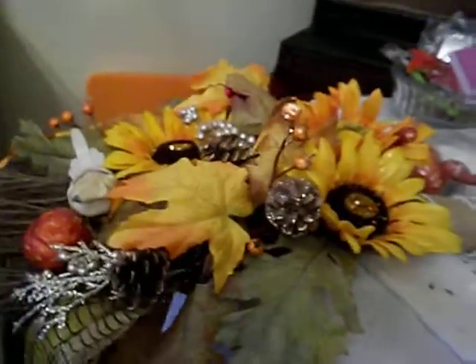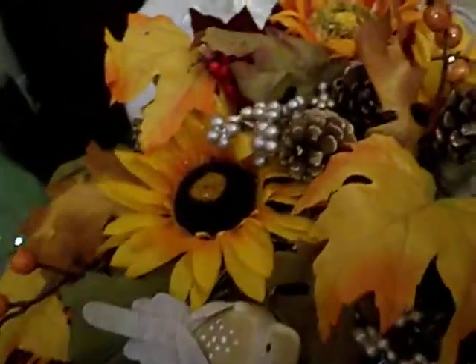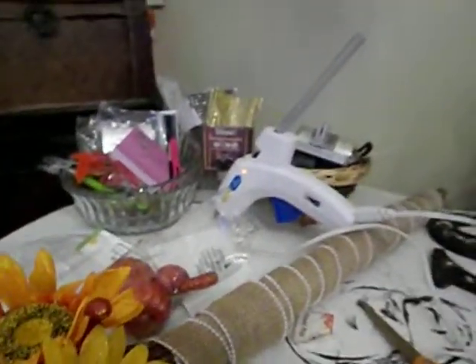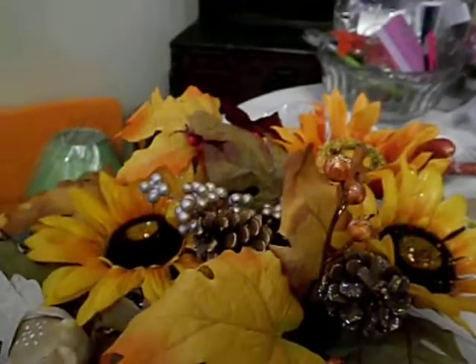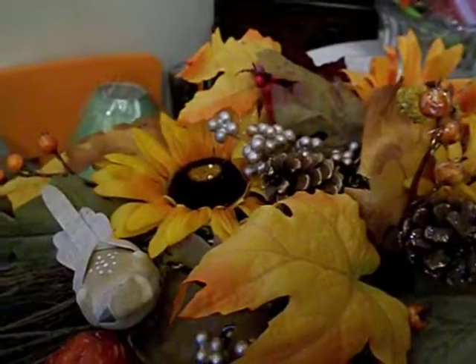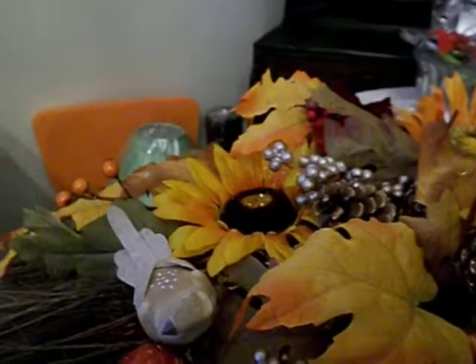And guys, that is how it looks — I think it looks amazing, that's how it turned out. Y'all will see a video of where I placed it in my fall home tour. Thank y'all for watching. Until the next video, goodbye!